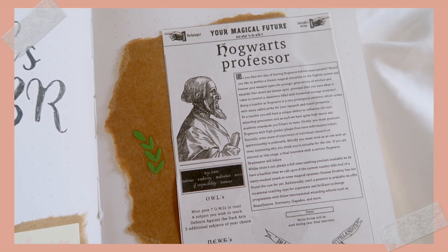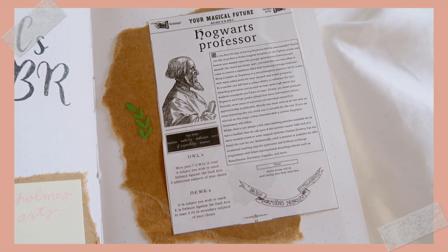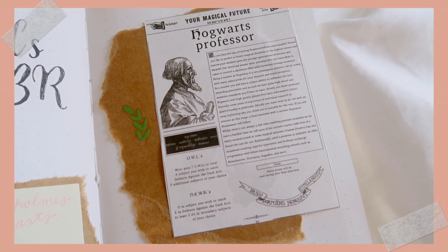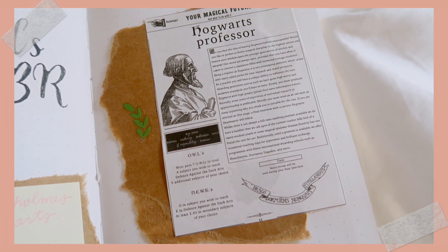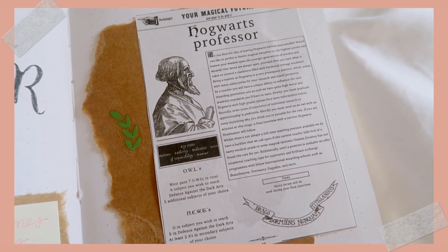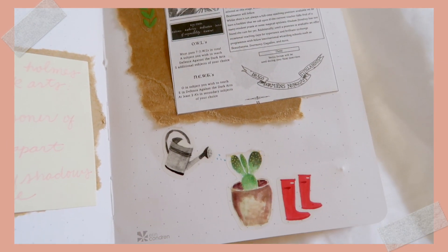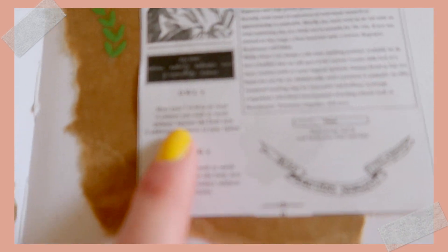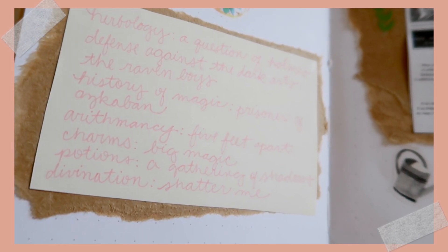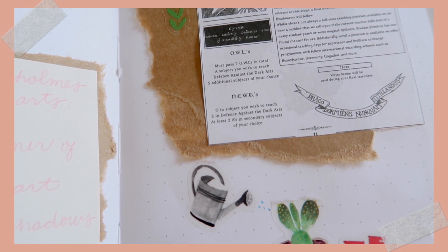For this page I did a tiny printout of the Hogwarts professor spread that G created — she actually created a whole pamphlet of different wizarding careers, which is absolutely amazing. I've decided to go for the Hogwarts professor, and more specifically the herbology professor, which is why I chose these little plant stickers. For this path I have to pass seven OWLs, which is why there are seven books on my TBR list, and I must take herbology as well as Defense Against the Dark Arts.